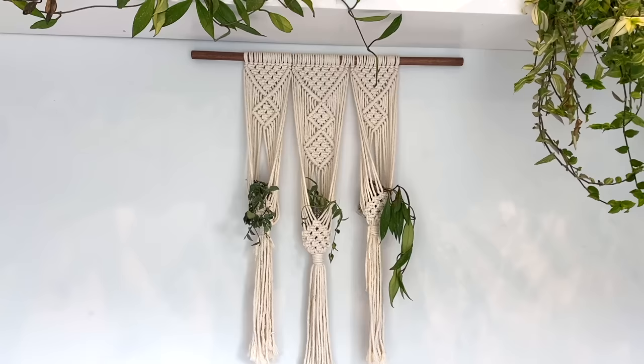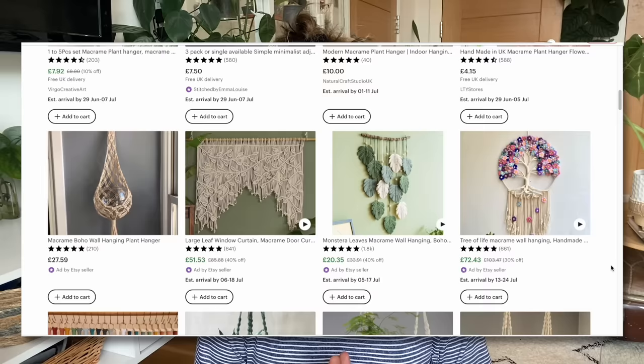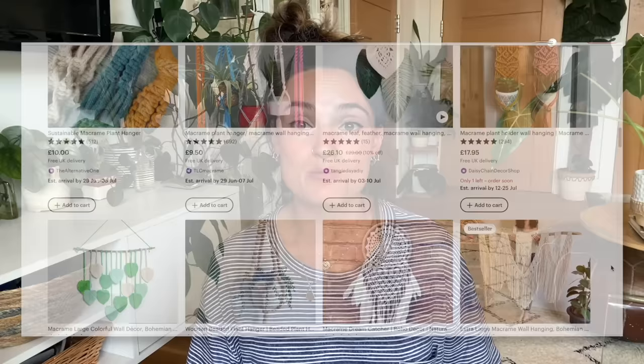I've also got a macrame plant hanger that my friend Emma made above my bed in my bedroom, and I just think that looks so beautiful. If you're really crafty, you can make them yourself, but places like Etsy are fantastic places to find functional wall art that looks really pretty and that you can also incorporate plants into. I use Etsy for so many planty things — it's fantastic to support individuals and small businesses.